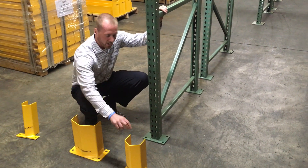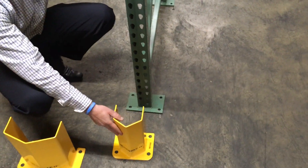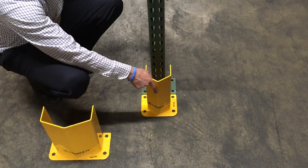So first thing of all, this is a standard 12-inch high post protector that would go on most uprights. It has a 4.5-inch opening here. As you see, it wouldn't work because it's going to hit this base plate.